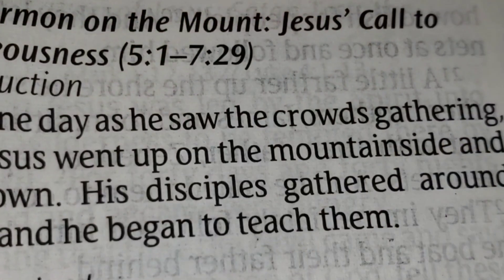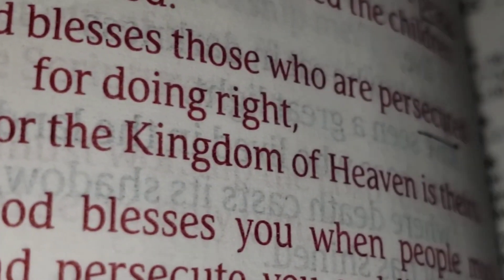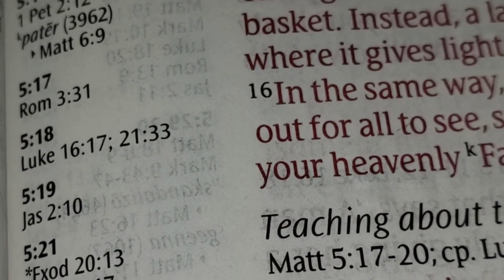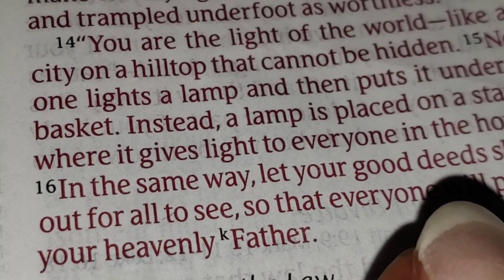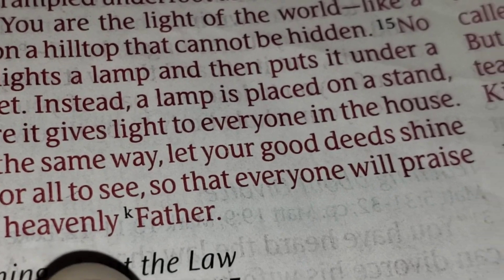Now on to the reflection. I have the New Living Translation here, but since this display is from the King James Version, I'll just read that: 'Let your light so shine before men, so that others may see your good works and glorify your Father which is in heaven.' This is from Matthew 5, verse 16.